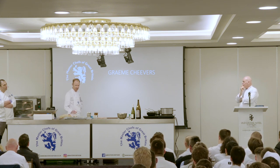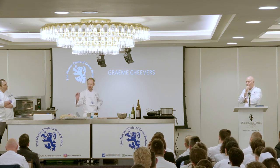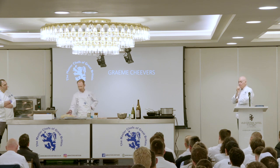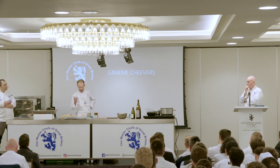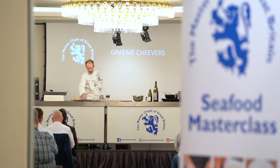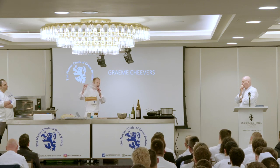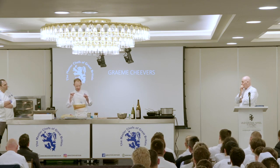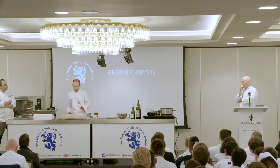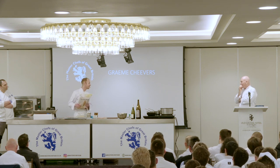We put 10% of the kombu into water and bring it to 60 degrees. After that we leave it to infuse for an hour - any hotter and the stock becomes very bitter. We remove it from the liquid and are left with a clear broth, which I brought some of along because we don't have an hour to waste this afternoon. From there we add some katsubushi, which is basically dried tuna flakes - a lot of people call it fish food. It's smoked and dried tuna, shaved very finely, and that gives us our stock base.